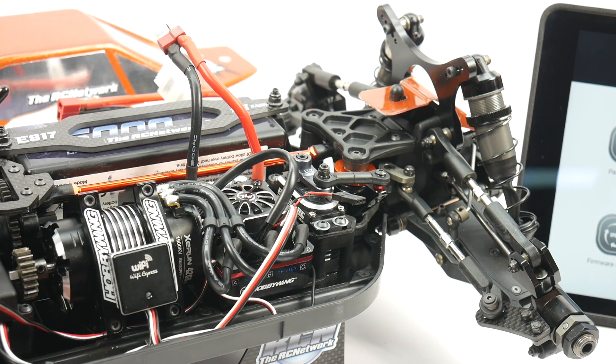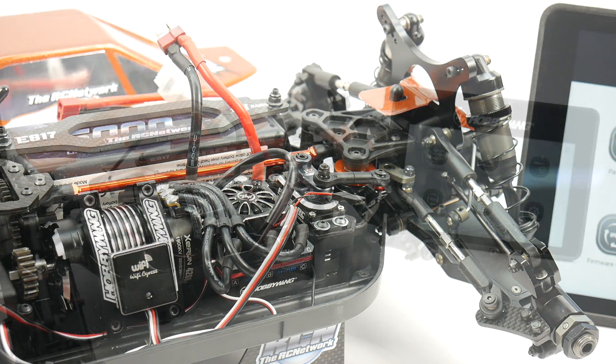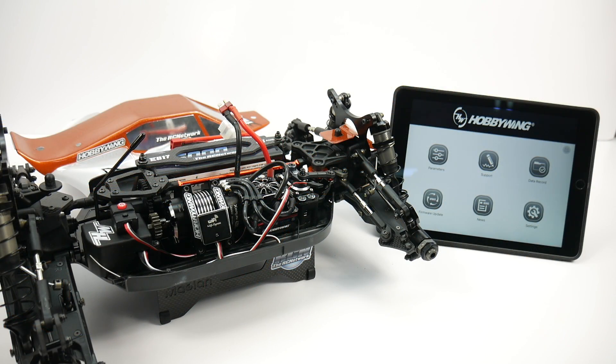That way you can make adjustments while on the driver stand. Once you have downloaded the Hobbywing app from either the App Store on iOS or the Google Play Store if you're using an Android device, and you have it installed, you can use it on pretty much any phone or anything that runs an Android or iOS system. I'm using it here on my iPad.